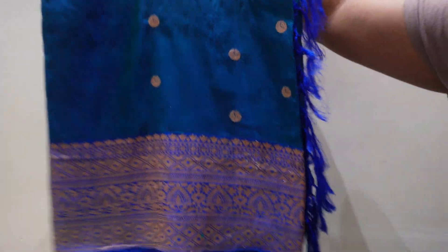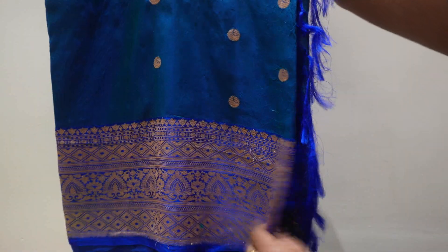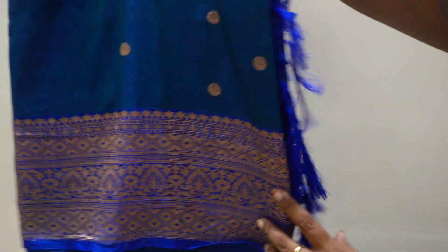The blouse is changed. This is cut work, simple and lightweight. It is also lightweight, easy to drape and soft.